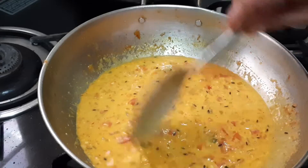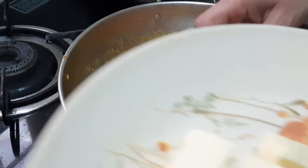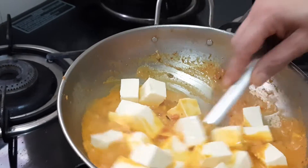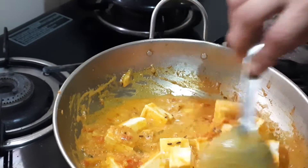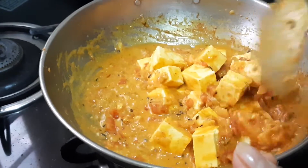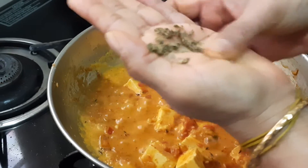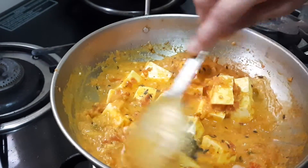This should boil until the raw smell goes — let it boil for five to seven minutes. Now we will add the cube-cut paneer. Mix it slowly so that the paneer does not break. We have used the cashew nut paste for thickening and to get a very good texture. At this stage we'll be adding kasuri methi — here I've taken half a teaspoon of kasuri methi.